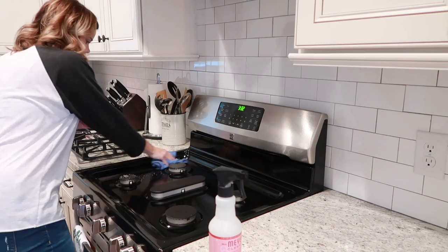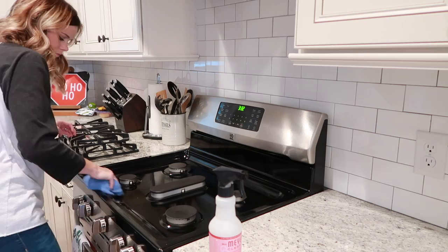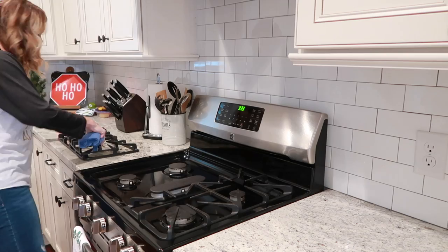For my stovetop pieces, I usually take them once a week and wash them by hand in the sink. I did that the other day, so right now I'm just pretty much wiping them off. But that's how I clean them a little bit more thoroughly — so if you have a stovetop like mine, that's how you can clean them.